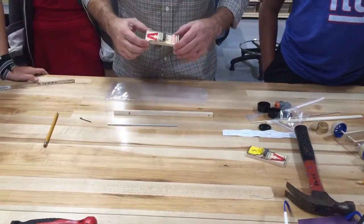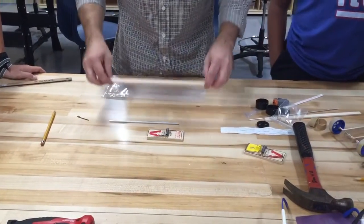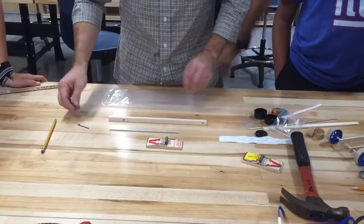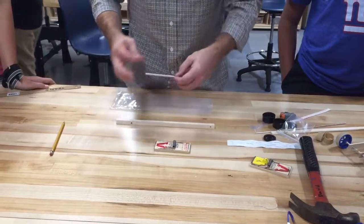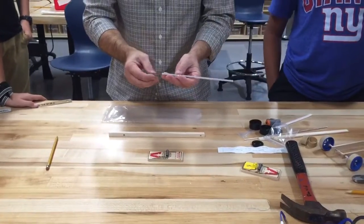What we're going to do is put our mousetrap assembly together with our lever arm and then measure it so that it's going to be in the right place on our chassis that we can glue it on. The first thing we need to do — we've already got our lever arm cut — is put the hook on it.